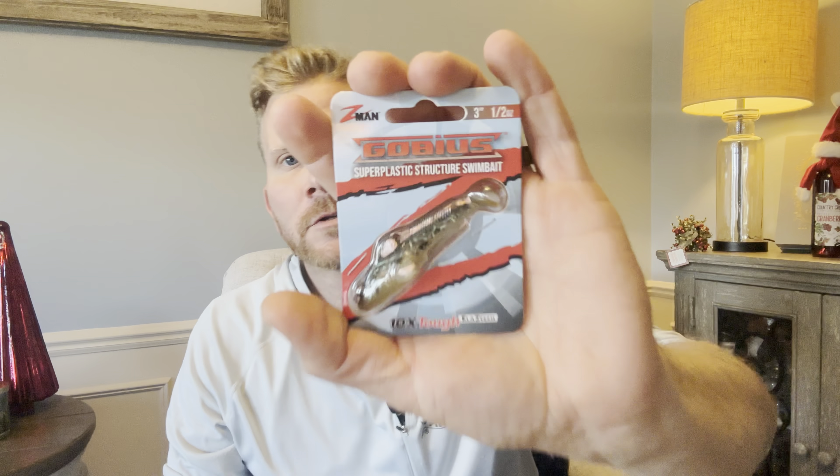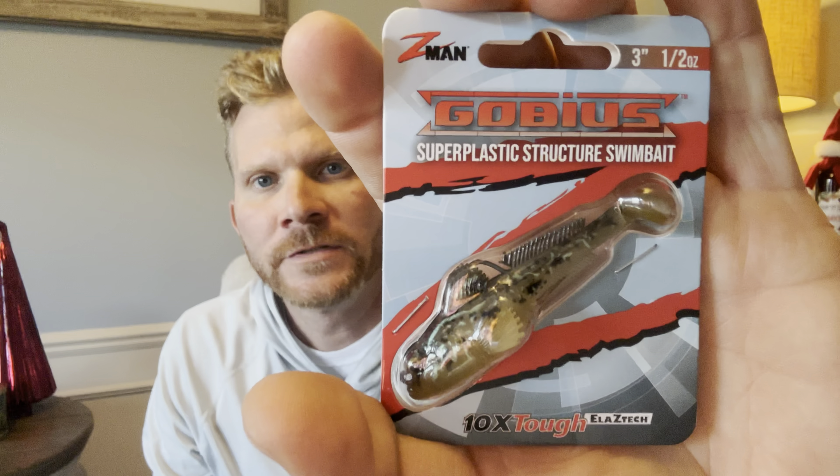Hey, welcome to the channel. Today we're going to talk about a newly released lure — the Z-Man Gobius. They released this at ICAST 2023 a few months back during the summer. A lot of people are getting confused about this bait, even though they name it a swimbait — we're going to get into that in a minute.